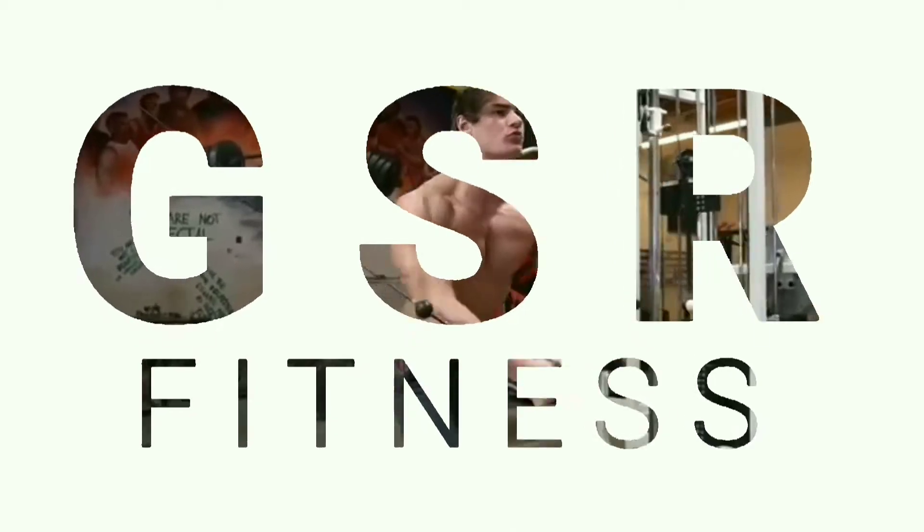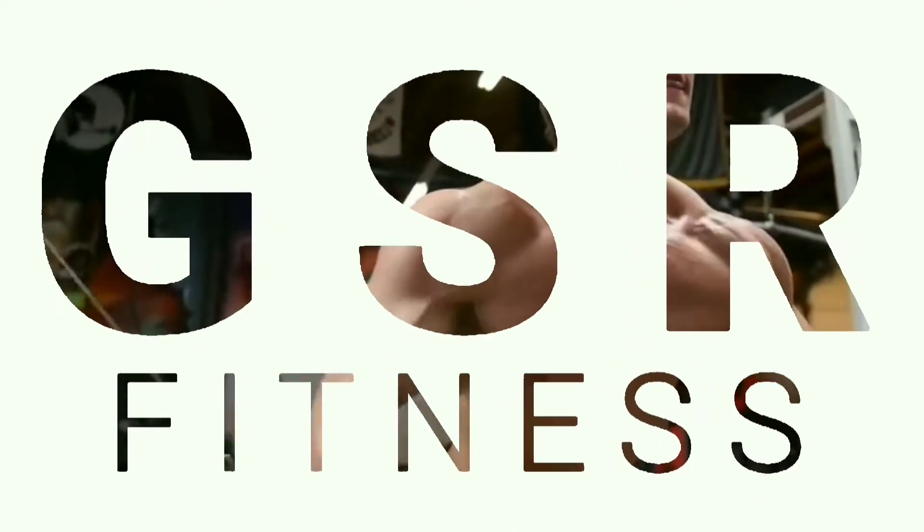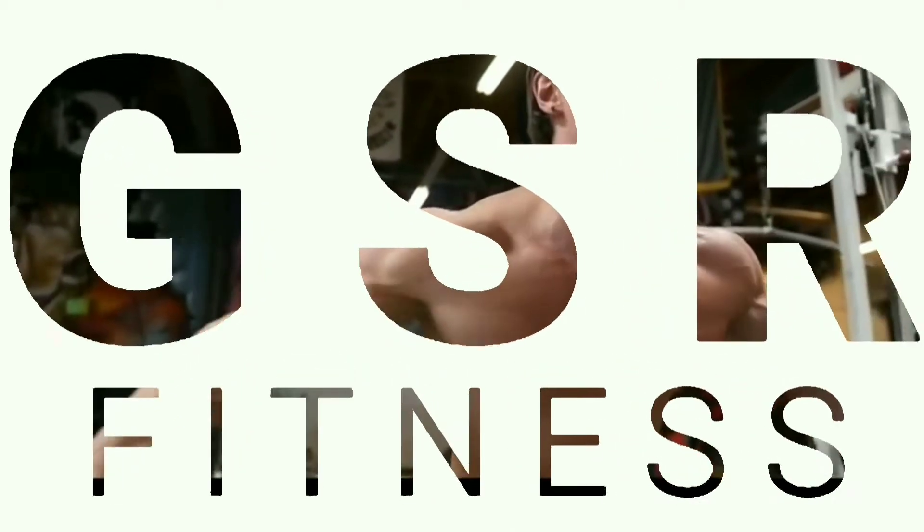Hello guys, this is Gautam and you are watching GSR Fitness. So guys, what we need to do in the week — we need to do stable training.